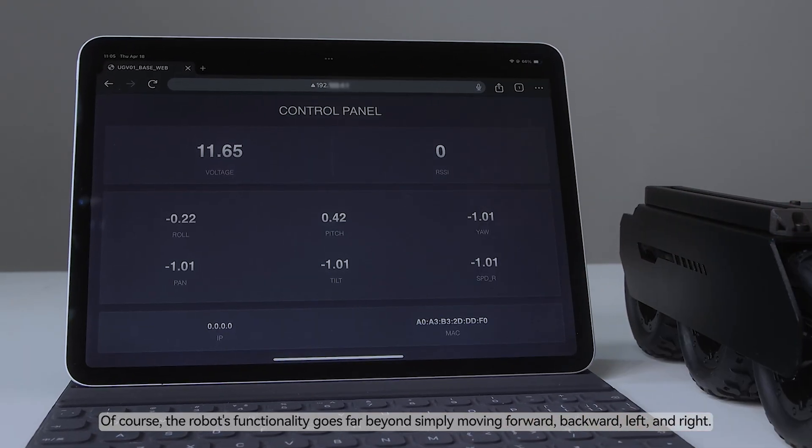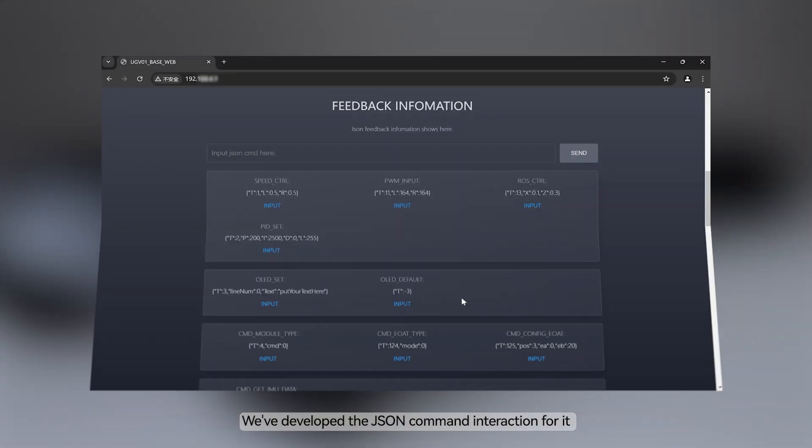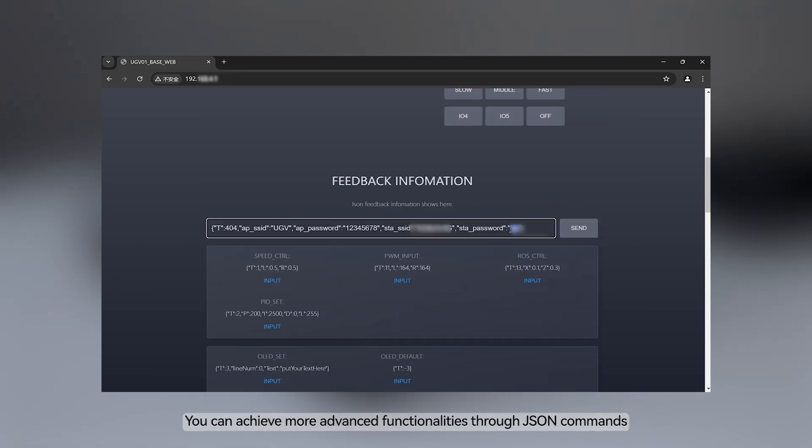Of course, the robot's functionality goes far beyond simply moving forward, backward, left, and right. We've developed JSON command interaction for it, and you can achieve more advanced functionalities through JSON commands.